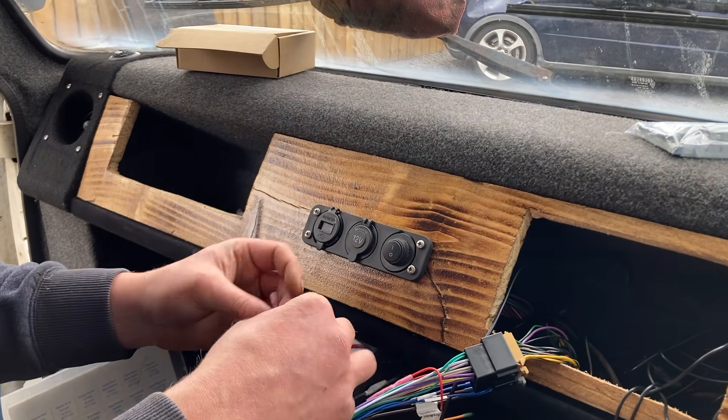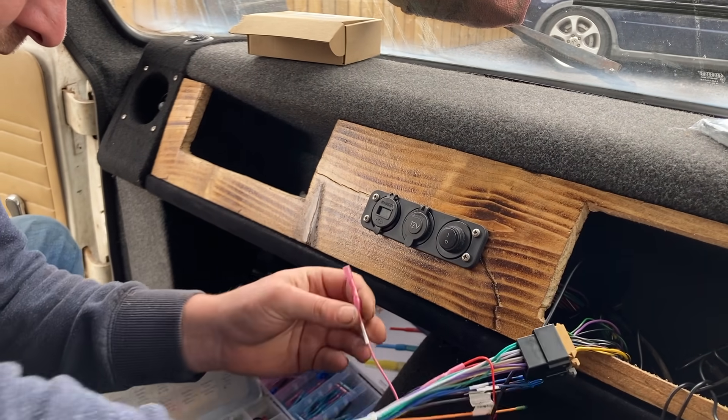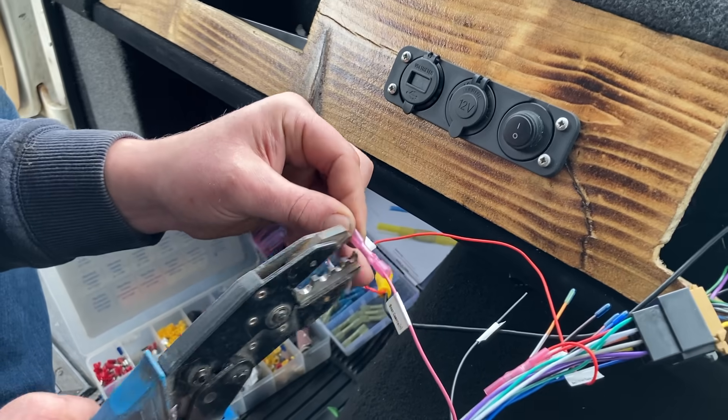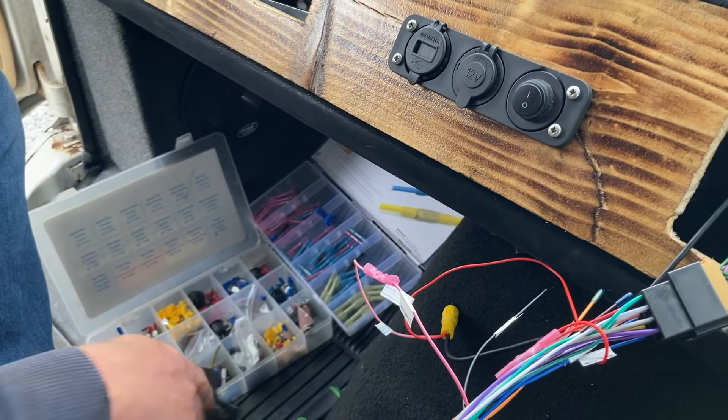Sam's doing a skilled wiring job using heat shrink crimps, which are fantastic. There'll be a link in the description below where you can get the heat shrink using the affiliate link, which helps us out loads.